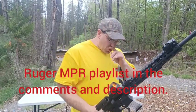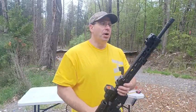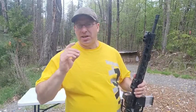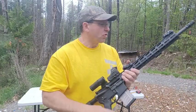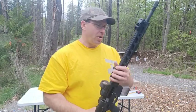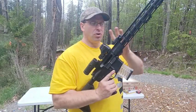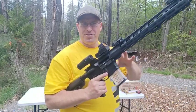Normally the scope that lives on this is the Primary Arms PLX Compact 1-8x, but I'm trying that out on a Palmetto State Armory with a 16-inch barrel. This MPR has an 18-inch barrel. So what I did is put the Holosun 510C and a magnifier on it, which is kind of my standard setup for general-purpose ARs.